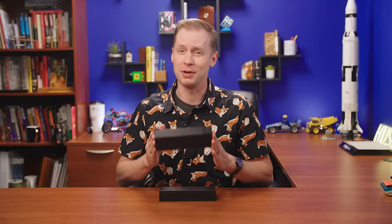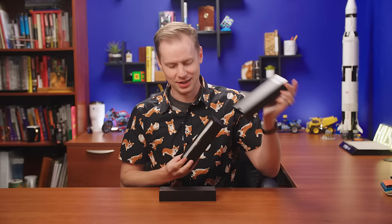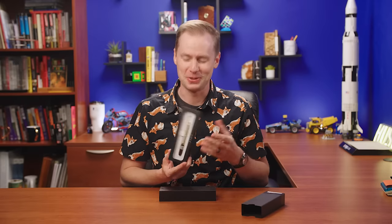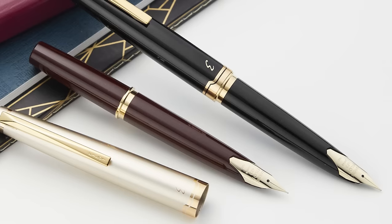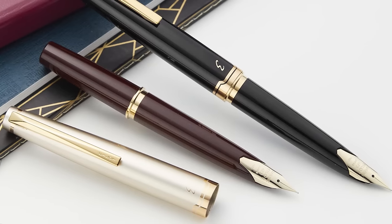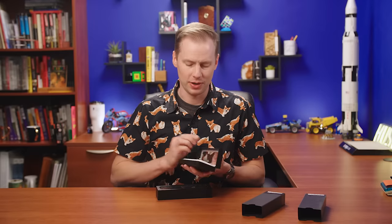I'm super excited because you and I are going to take some time to just casually familiarize ourselves with one of my favorite pens, the Pilot E95S Fountain Pen. It's my favorite color too. I've got them both right here. They come in a burgundy and ivory as well as a black, both with gold hardware. These pens though have a lot more going on than might meet the eye.